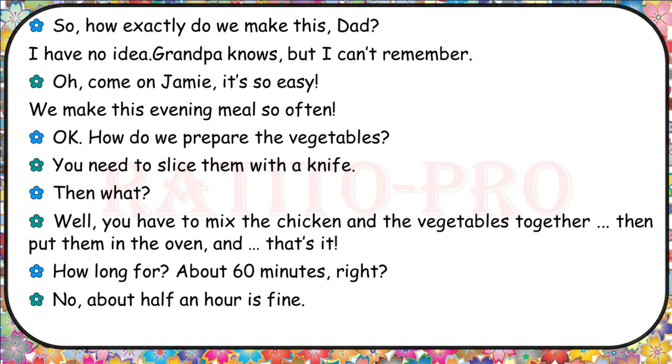So how exactly do we make this, Dad? I have no idea. Grandpa knows, but I can't remember. Oh, come on, Jamie, it's so easy — we make this evening meal so often. How do we prepare the vegetables? You need to slice them with a knife. Then what? You have to mix the chicken and the vegetables together, then put them in the oven. How long for? About 60 minutes, right? No, about half an hour is fine.